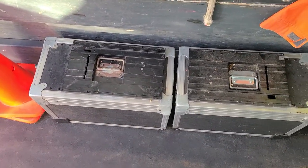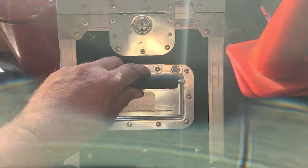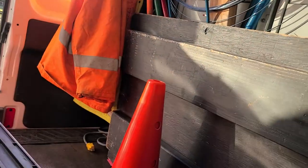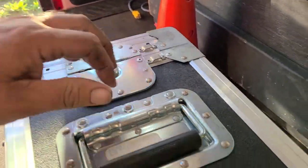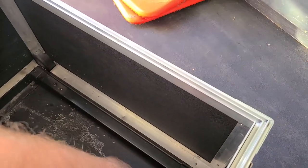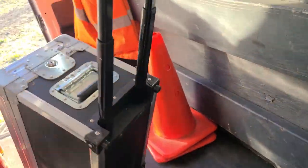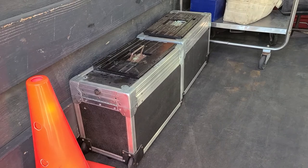I'm in my van and I got three of these crash case boxes. The guy said he was in the ATM business and they use these to transport. The key does work — they're all keyed alike. These things are so cool, they had some sort of instrument that went in here. I'm gonna keep all three in my van. They also pop up and you can roll them away.